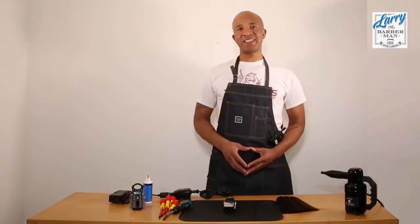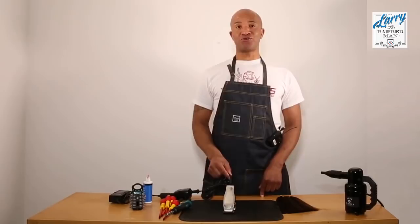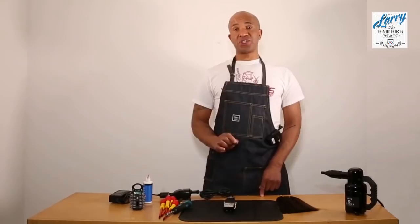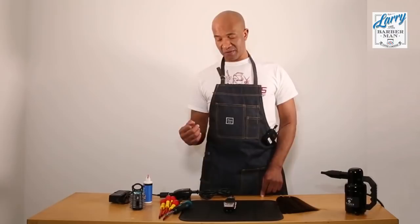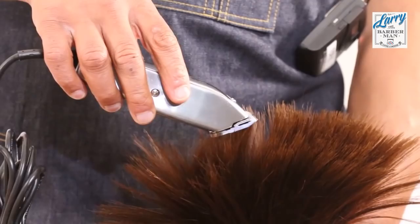Hi, this is Larry the Barberman of Barbers.TV and today I want to demonstrate how to perform a full service on the Andis Masters Hair Clipper. This particular Andis Masters Hair Clipper has been dropped, so right now it has a really lousy performance. What I want to do is show you how it performs now and how it will perform after the full service. So let me show you with this piece of hair how the performance is right now.